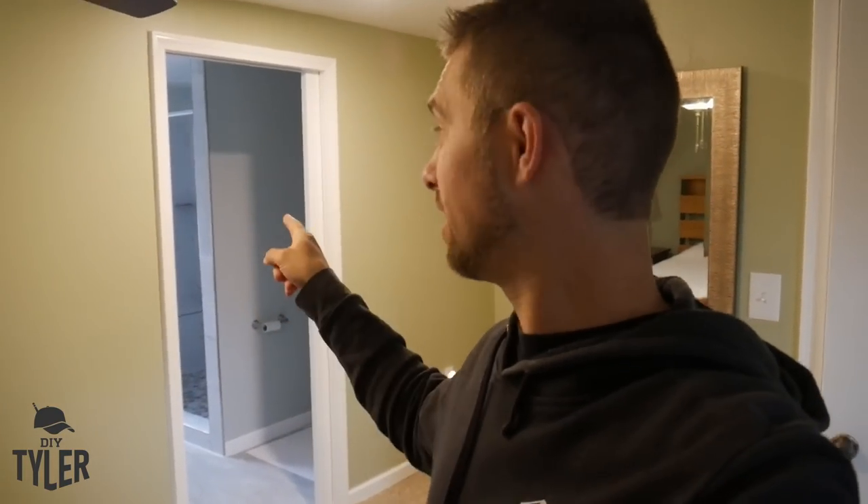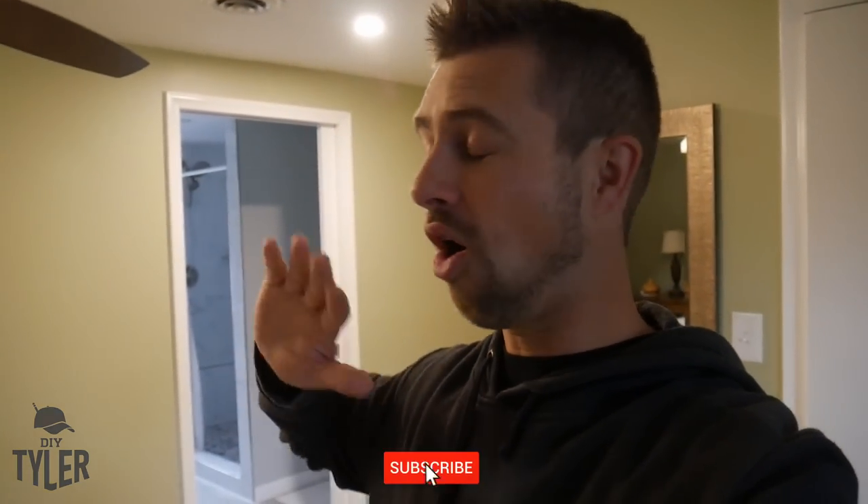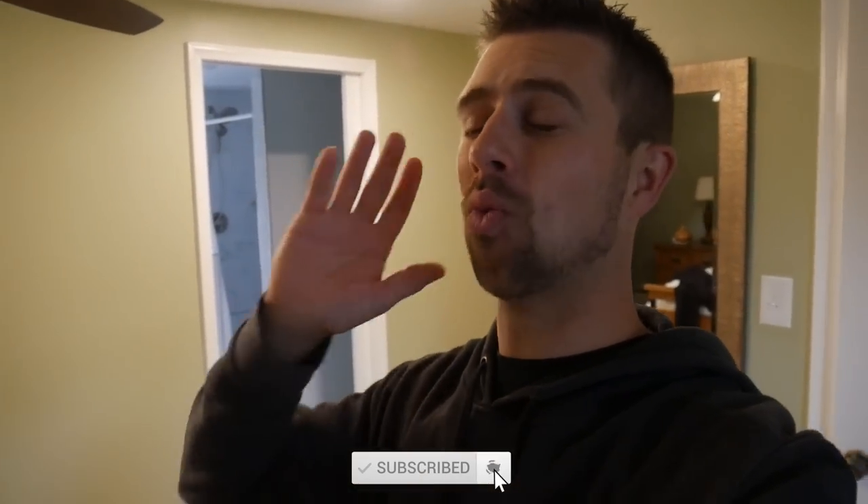Popping in here real quick to wrap up this video — part one of roughing in the dormer. Currently we're waiting for shower glass because we're not going to put a curtain in front of that shower, and this thing is completely done. We've been using it for a couple of weeks now and it's awesome. Make sure you subscribe, and check out omaze.com/diytyler for your chance to win that custom tiny home. Come back for all the videos coming up — we've got a wonderful tile job and a beautiful vanity to build with a tile counter. We'll see you guys next time.